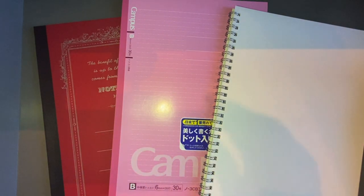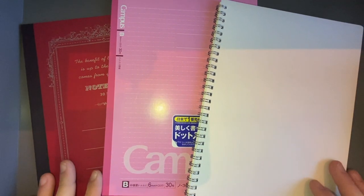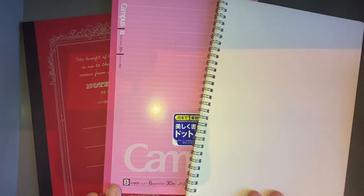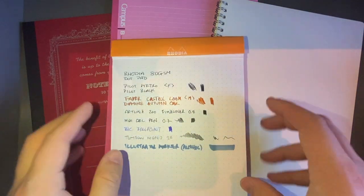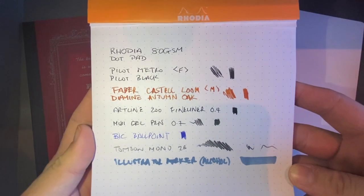This is a slightly different setup — obviously the lighting and everything is different. I'm away on tour at the moment in a hotel in Sydney. I just wanted to get this video done for you and I think it shows some interesting results. What I've done is a simple writing sample on each one, and I've also done it on Rhodia as a control.